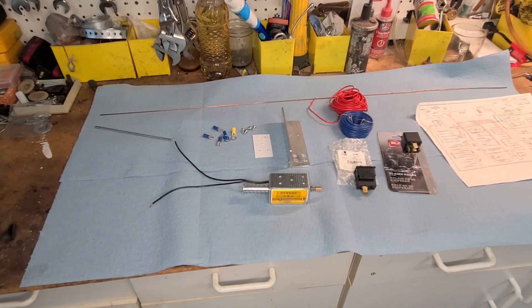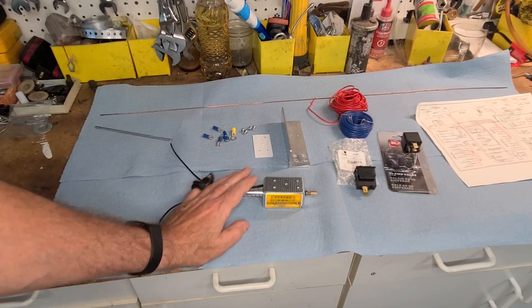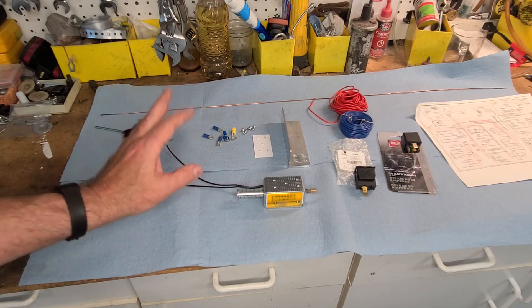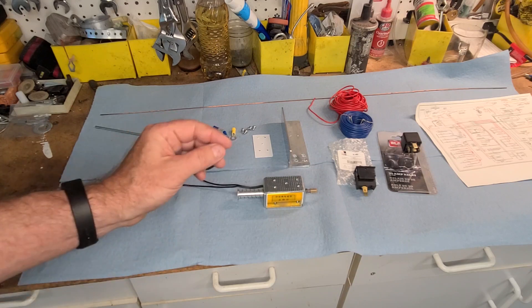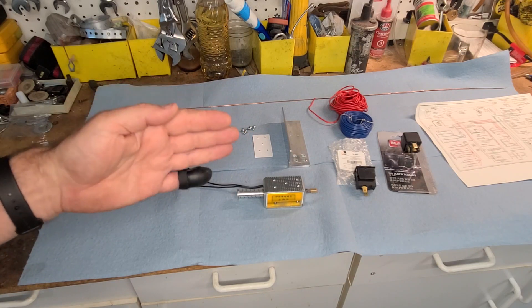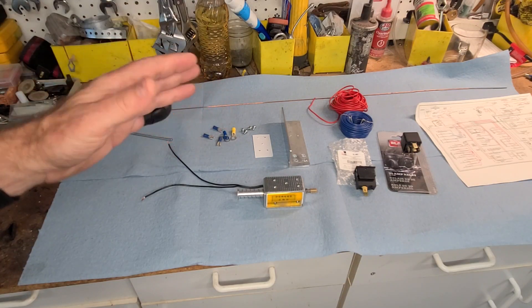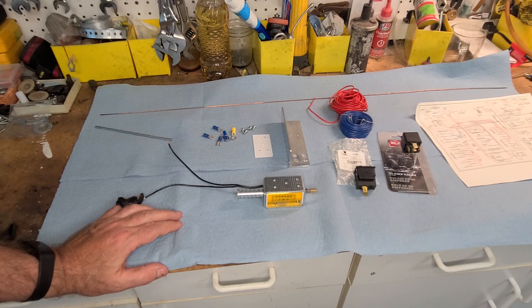Today we're going to fashion an electronic choke. The carburetor on this car is a Weber DCOE 45 — they don't have a choke per se, they have what they call a starting circuit. It's just a little lever, but instead of a traditional choke plate that richens the mixture, it has a little extra jet that adds more fuel during the starting phase when the engine is cold.